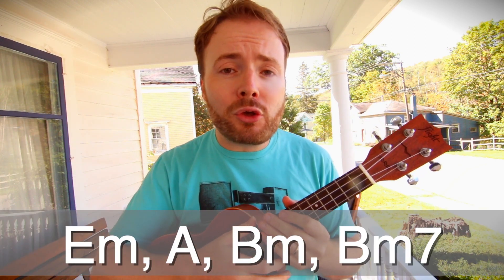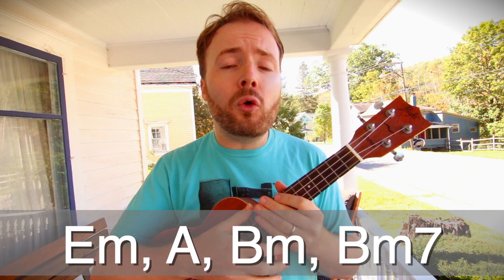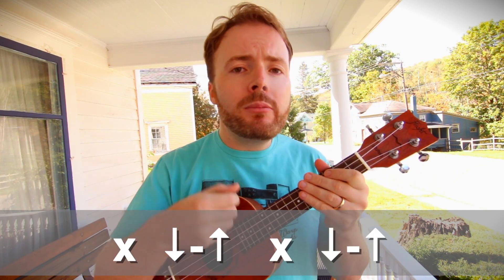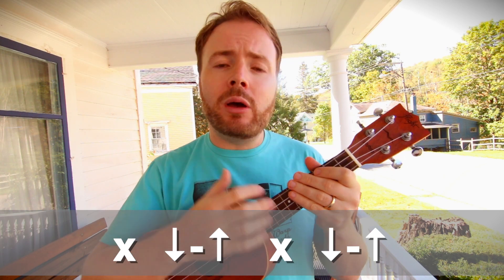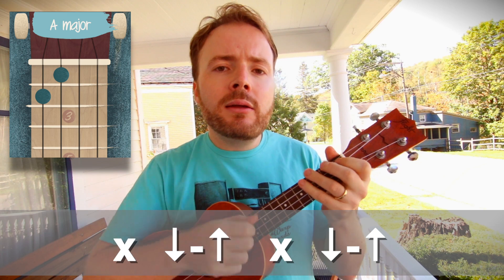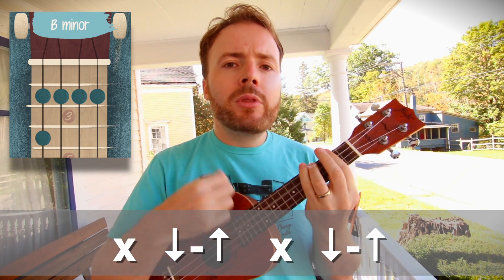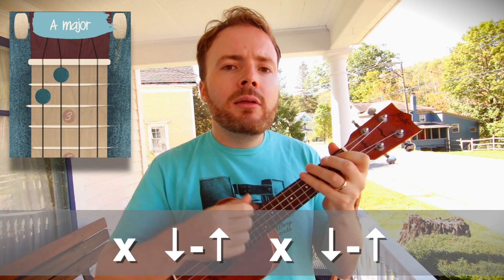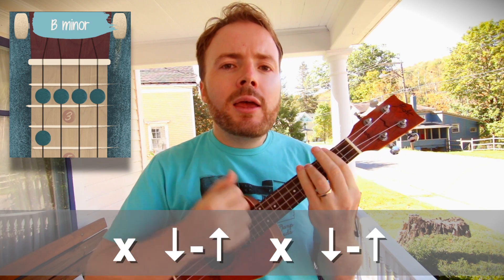Now basically, to play this song, you just repeat those four chords in that order all the way through. And I do a nice and simple, jaunty down-up, down-up, down-up, down-up pattern on each chord, like this: E minor, A, B minor, B minor 7. E minor, A, B minor, B minor 7.